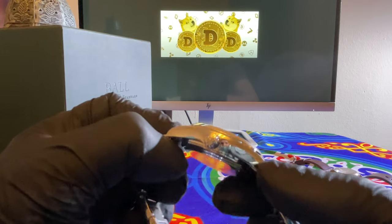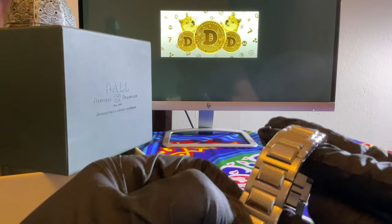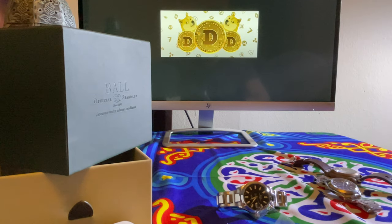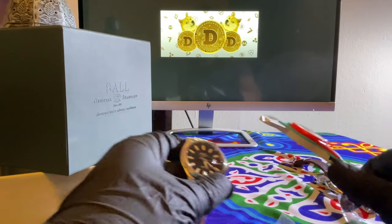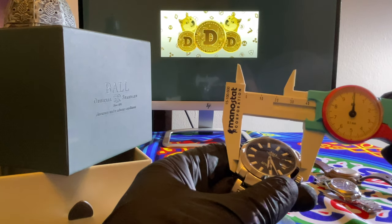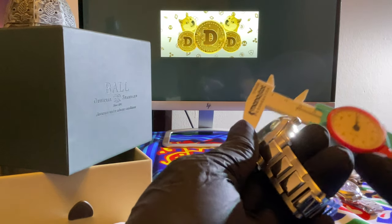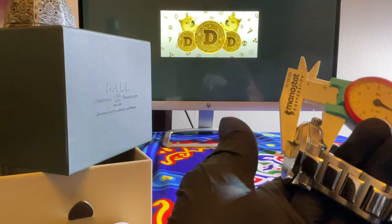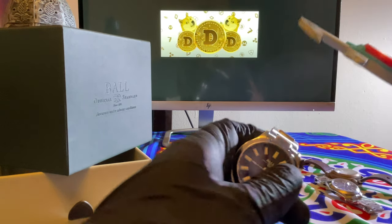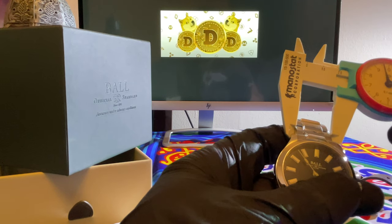Got the RR on the crown. Let's measure it out. So it looks like we got 40 on the diameter. 11.3 — yeah, 11.25 on the thickness. I'm going to call that a 20 for the bracelet.